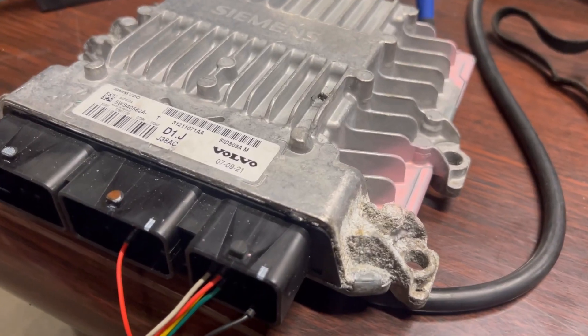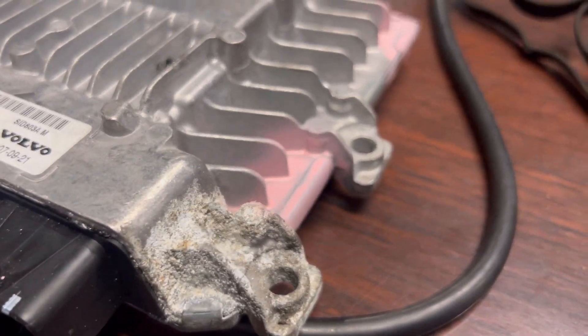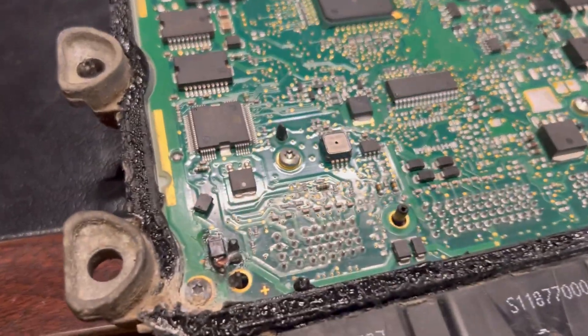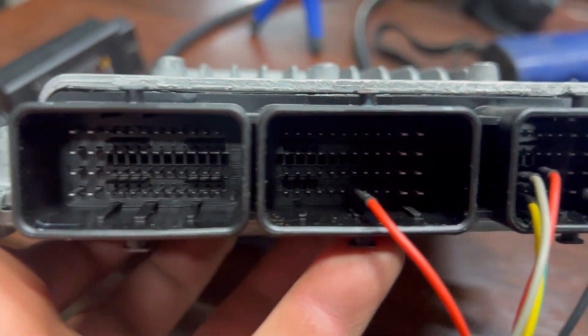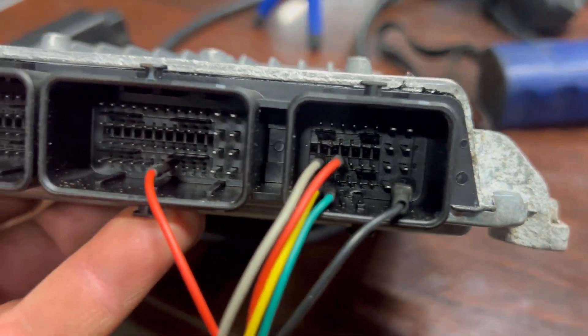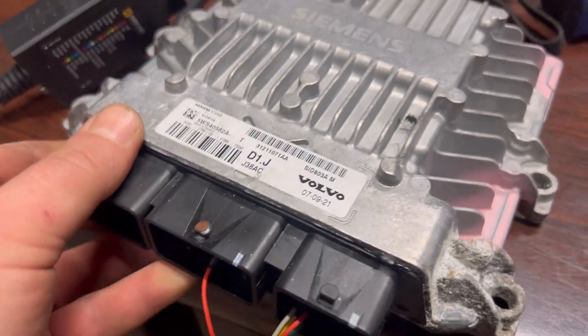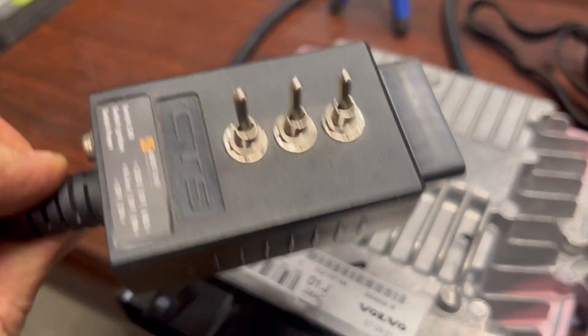The Siemens seat 803 replacement is a used one — as you can see, it has some paint color all the way around so you don't open it. We're not going to open it because we can clone without opening. You can clone just by the wiring if you have the specific tools: CAN line, K-line, plus, minus — and you can clone without opening. Siemens seat 803 — that's possible, it's going to be cloned by the OBD mode.